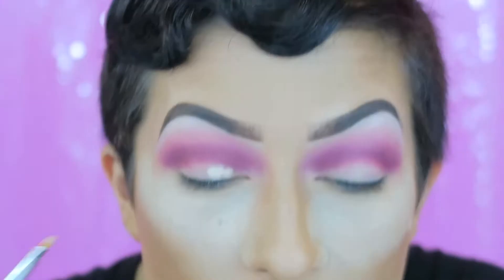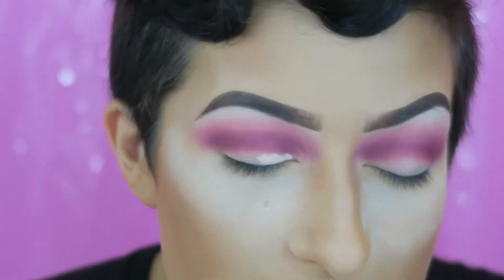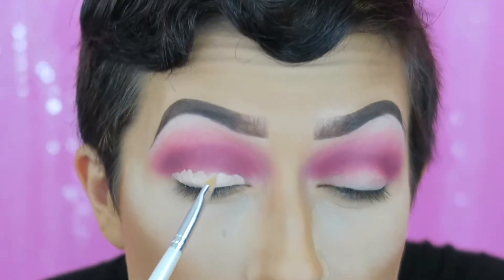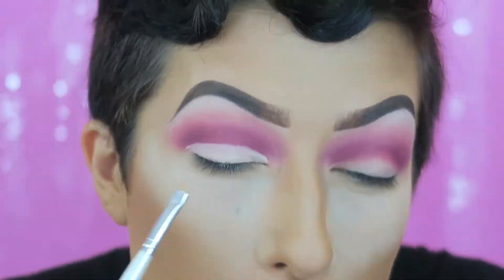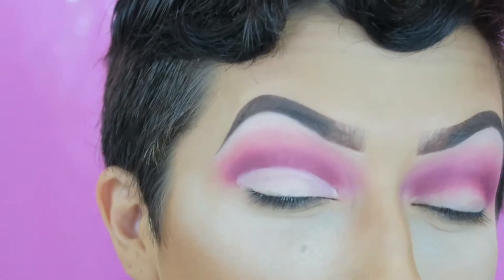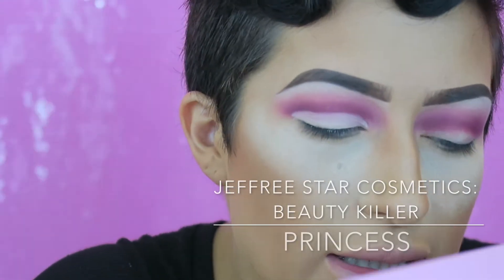Now I want to start cutting off where my crease area is going to be. I'm taking this little ELF concealer brush — a tiny flat brush — and my Studio Fix concealer in NW20. Obviously you would use whatever concealer matches your skin. I'm working on one eye at a time and I'll need to keep my eye closed from here on out. I'm slowly carving out my crease, slowly moving up. Once I have the shape I want, I'm going into Princess again and pressing that onto my lid area.